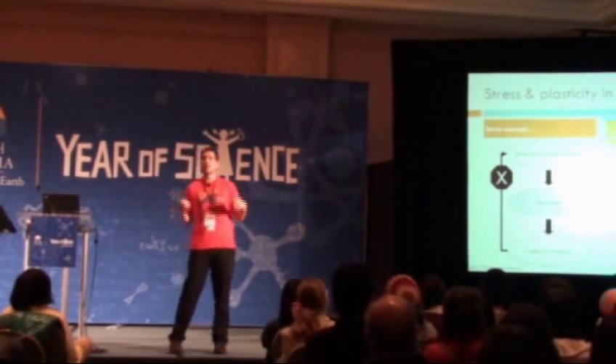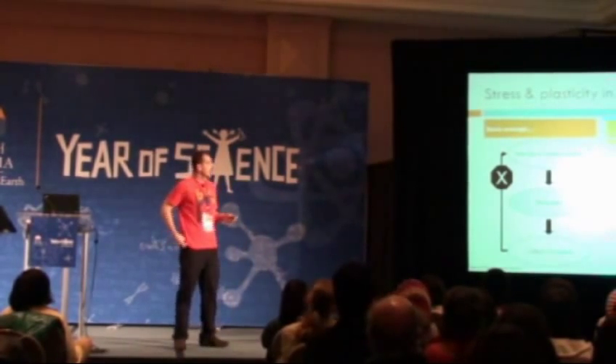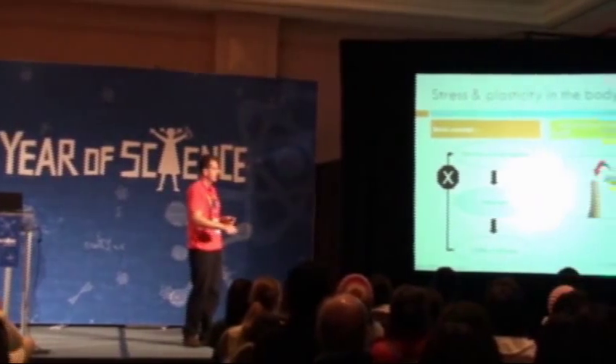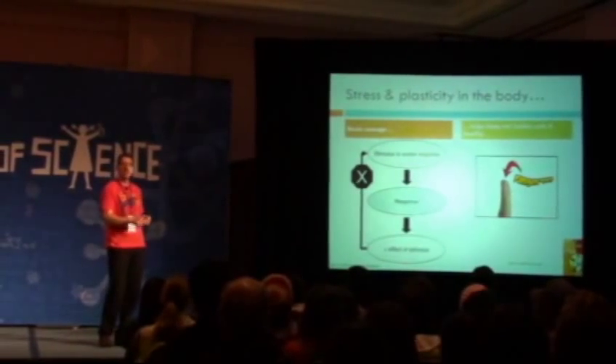I want to give a very simple framework before we talk about Batman specifically. The basic physiological concepts on the left here are simply that if you have some kind of stimulus to evoke a response, you have a response, and then the outcome of this response is to decrease the effect of the stimulus itself. It's called a negative feedback loop.